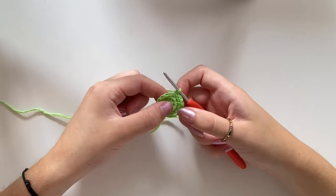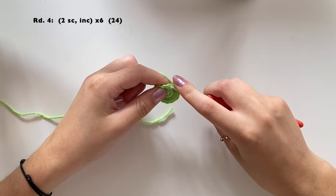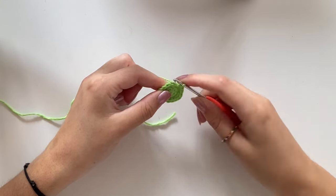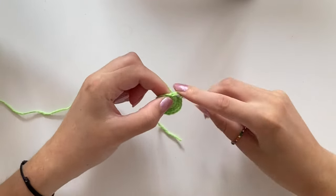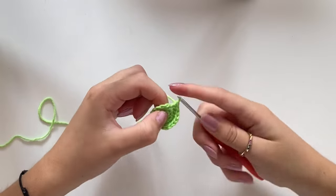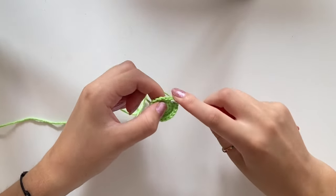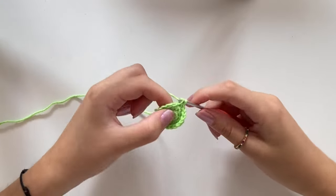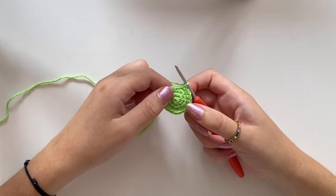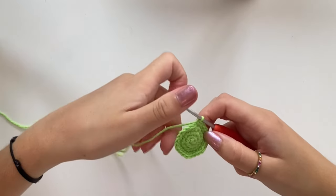At the end of round three you should have 18 single crochet. For round four, do one single crochet in the first stitch, one in the second, and two in the third. Continue that pattern all the way around until you reach a stitch count of 24. I'll see you at the end of round four.